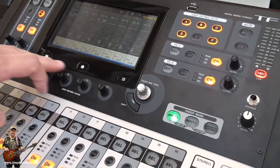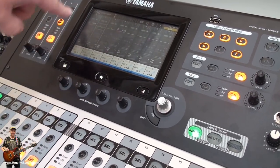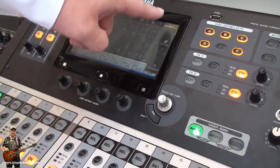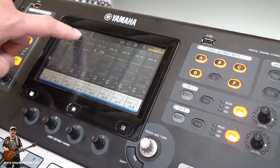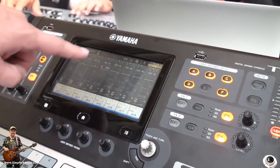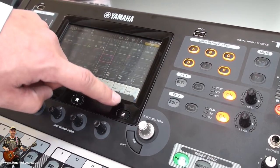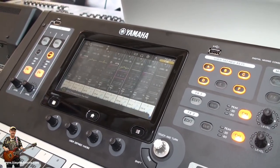We have three main buttons for the display operation. The home button, where you always come back into this view. The menu, where you can choose different options. You can select the channel, do a channel copy, and paste the settings to a different channel.